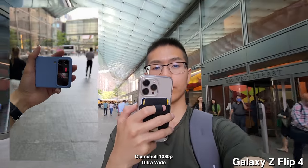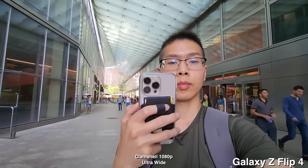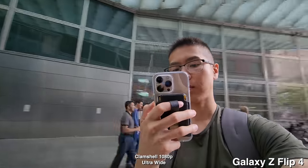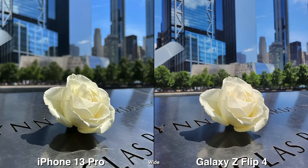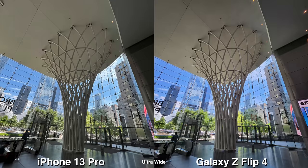One thing I noticed recording video in clamshell mode: it's stuck at 1080p, and it could be recording in vertical video mode, which is 9x16, which is weird because the first clip was that aspect ratio. This one is 19x16, so I wish there were some sort of better indication to let me know what orientation it's recording in.